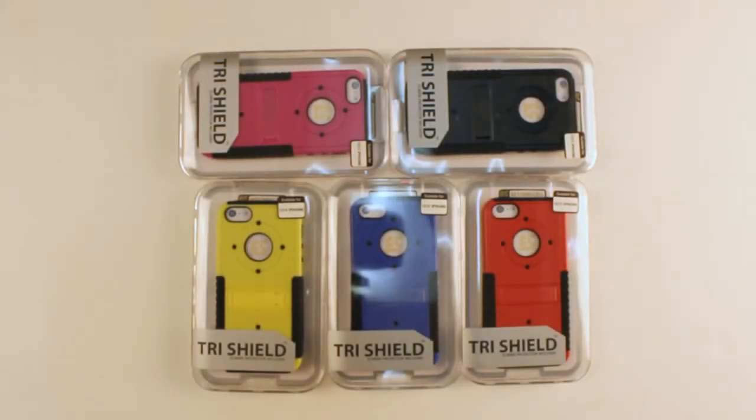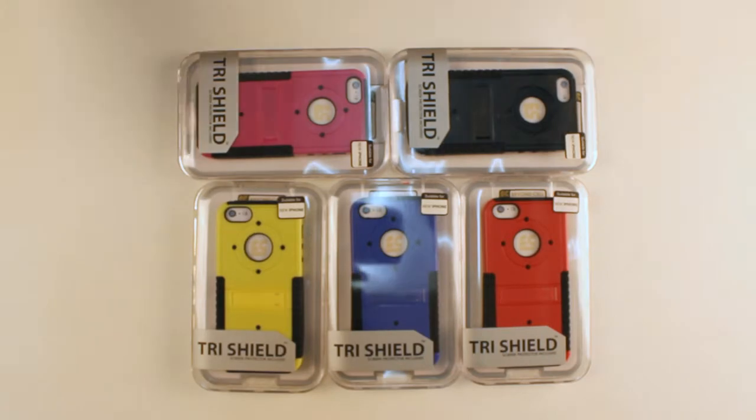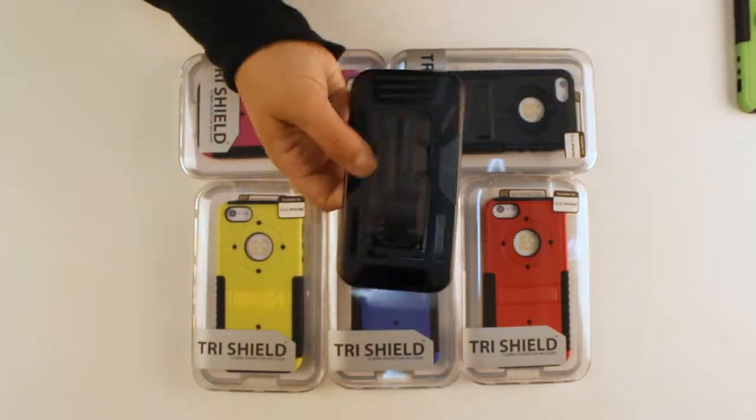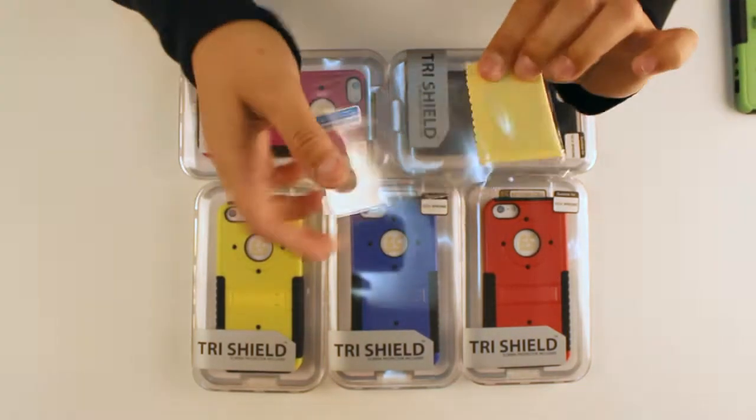Hello, busy followers. Today I'm going to be reviewing Beyonce's Trieshield Combo for the iPhone 5. The Trieshield Combo includes the Trieshield case, the holster, and a screen protector.